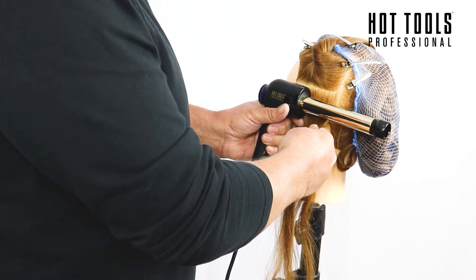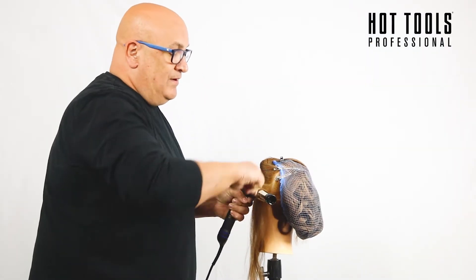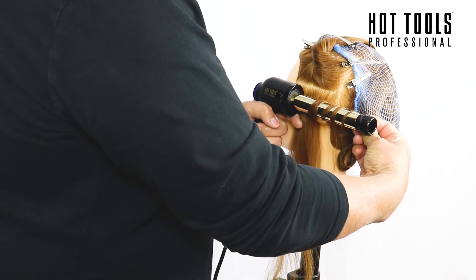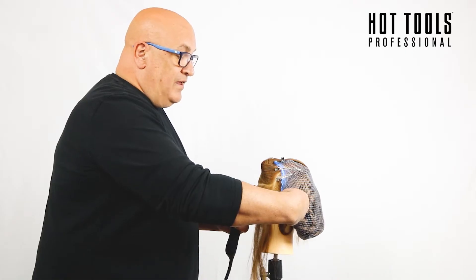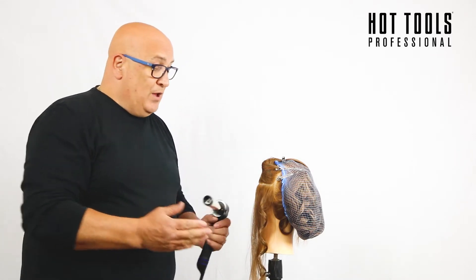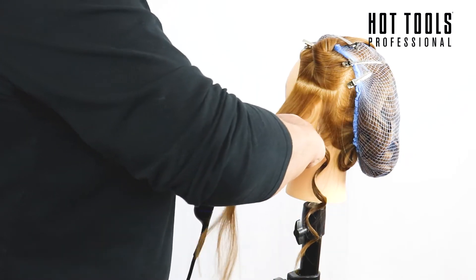I'm taking my first section as a sub-section and I'm going to twist wrap with drag. The bar goes on top and I twist wrap, twisting under tension. When I get to the end I press the timer, with my thumb resting on the cool tip. The device vibrates to tell me when it's ready to be released — that means I've got 190 degrees.